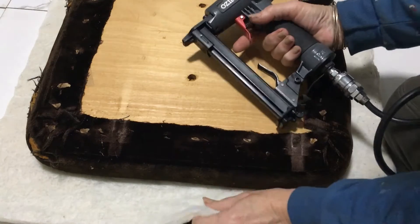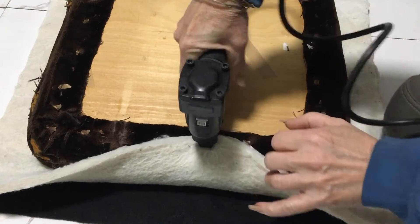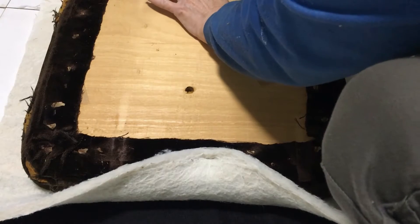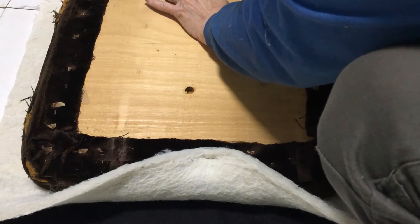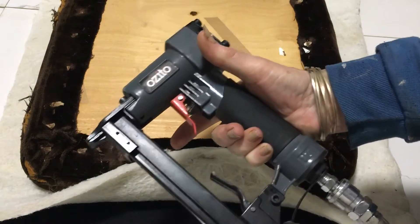What I'm doing is taking the wadding and putting a staple in on the sides just to keep that in place. I'm using one of these air pressure staple guns.